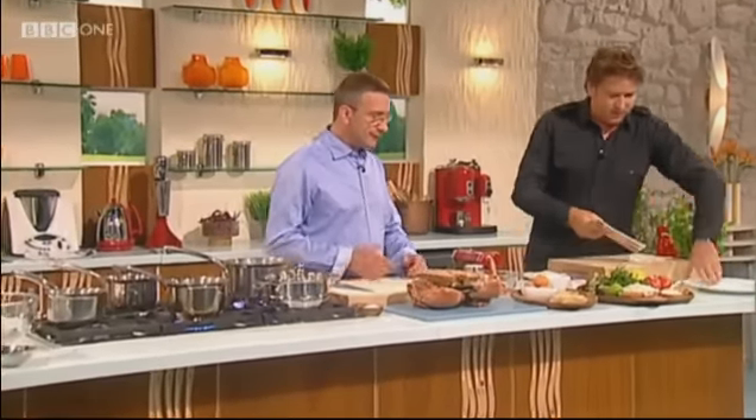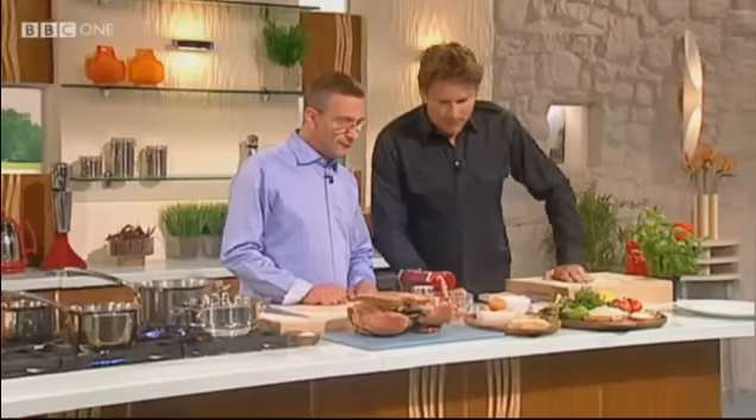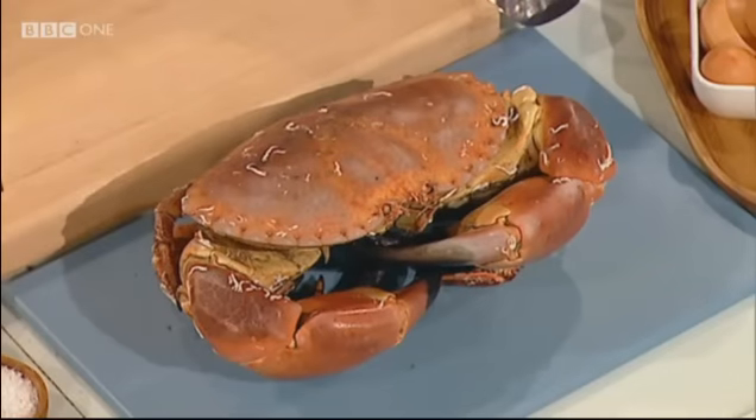The brilliant three-star Michelin chef Alain Roux, great to have on the show. And we've got crab on the menu, so what are we going to do with it then, chef? Cannelloni. The crab is going to be cannelloni filled with crab.